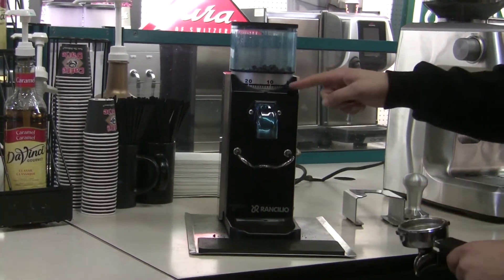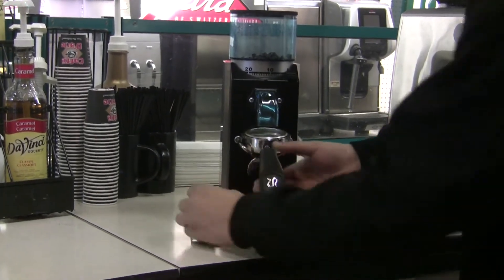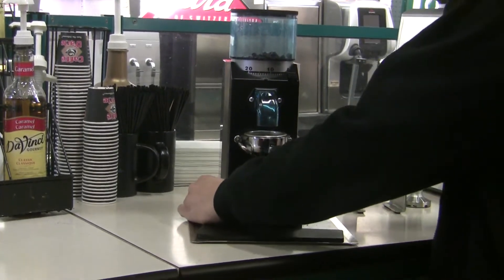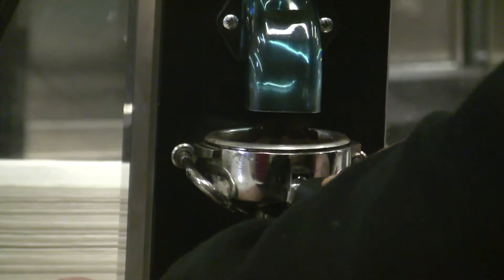We are doing today on the espresso grind setting, and now I will demonstrate how long it takes. As you can tell, it's not that loud compared to other grinders, as you can hear me.